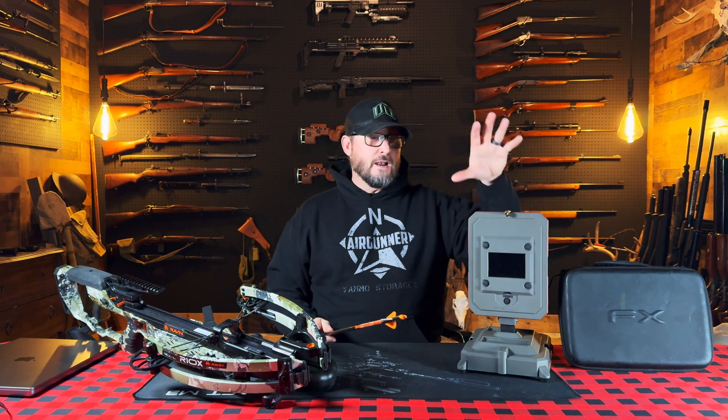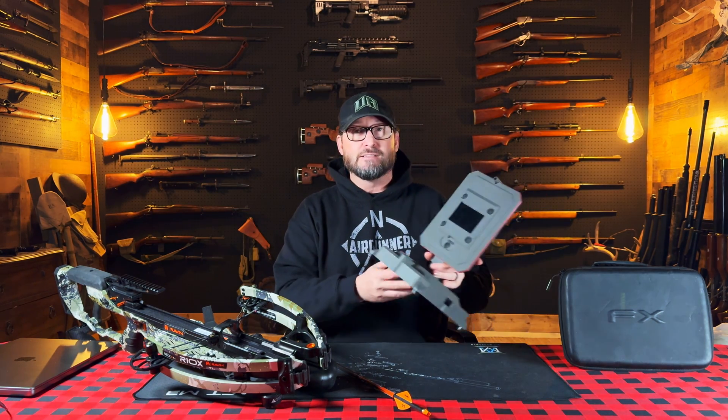This is like having a new superpower. As a shooter, I can now see all that data I used to have to guess on, and now I've got it there in true ballistics. FX True Ballistics Chronograph — it is a go-to must-have game-changer device in my toolkit. Definitely don't miss out on this deal. Thanks everybody for joining me. Merry Christmas. Take care.